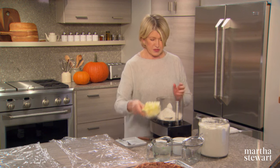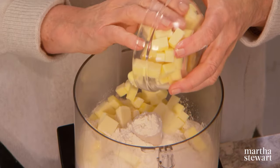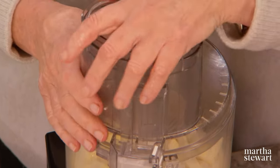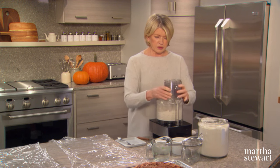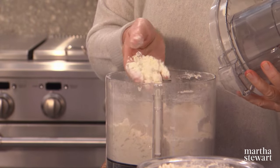Into this mix goes butter — two sticks of really good creamery butter, unsalted. Look for good butter, French style butter. Pulse your machine until the butter is coarsely chopped into that flour mixture.